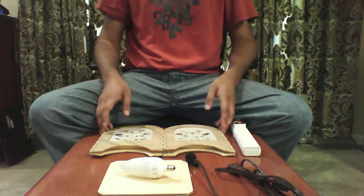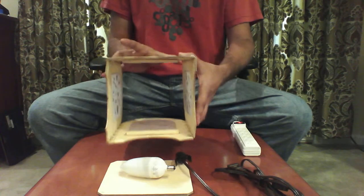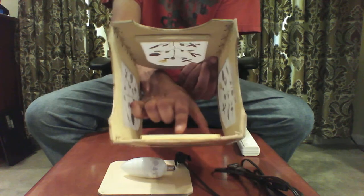First step: take your lampshade and unfold it into a square. Upon doing so, notice that near the bottom of the square are these two stoppers.